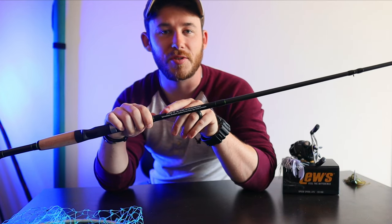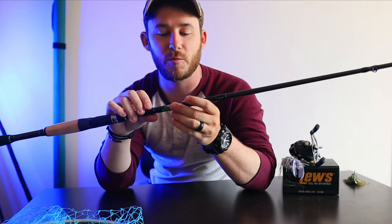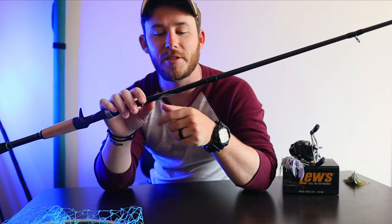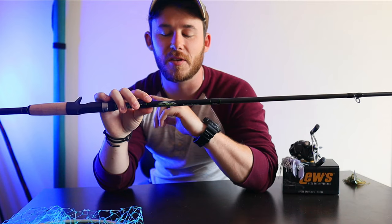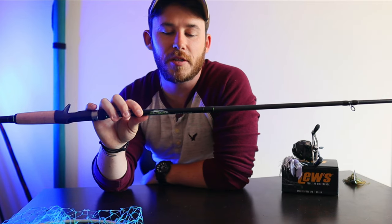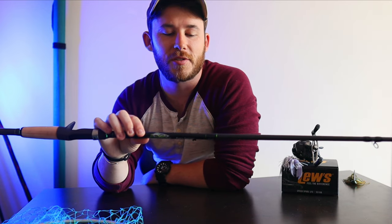It even says what you can use this rod for right on the rod itself, which is really good. Especially when you have rods that aren't paired up yet — you can just look at the back and know exactly what to put on it. This rod is made for spinner baits, buzz baits, Senkos, horny toads, jigs, and small swim baits, all up to a full ounce.